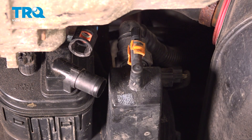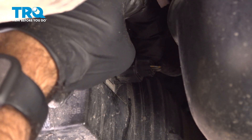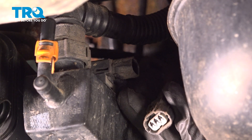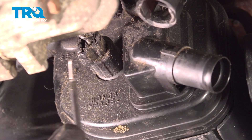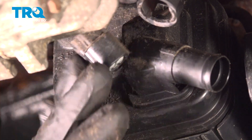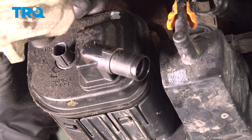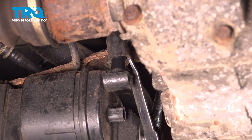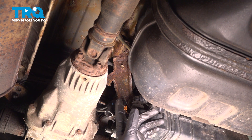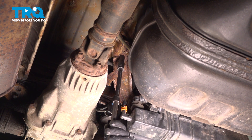We'll move on to our electrical connections. We're going to push down on the tab on the top and pull the plug backwards. For this last plug, we're going to push in that tab and use our pick tool to pry that plug backwards. We have a couple more connections — a hose straight up here that we just push up and off. Now straight up here we're going to find a 10 millimeter bolt right next to another one, and this one is going to be holding in your canister. We'll go ahead and back out that bolt.